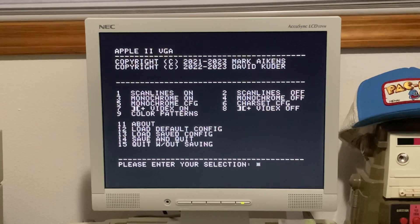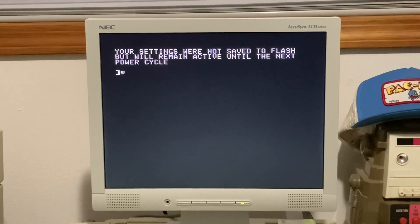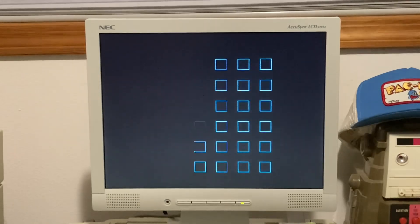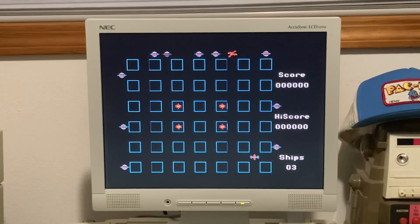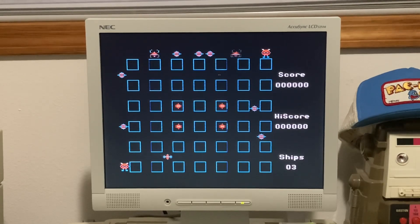We're going to go ahead and quit without saving — I'm not going to mess with any of these settings right now. I'm going to bring up another game and wrap up this video. Here we are with Crossfire to close out the video. If you want to hook up a VGA monitor to your Apple IIe or Apple II Plus computer, check out my links below to Joe's Computer Museum as well as to Mark's GitHub.